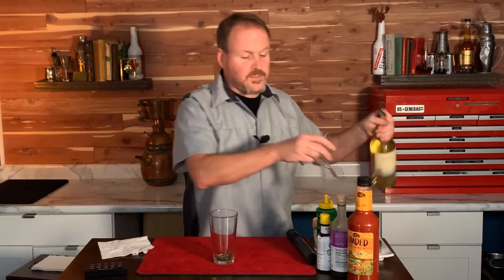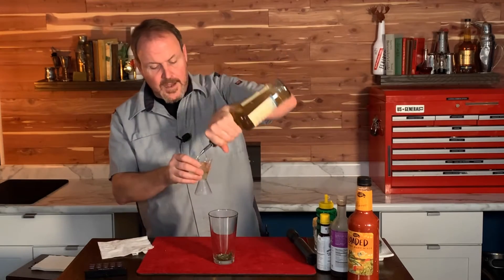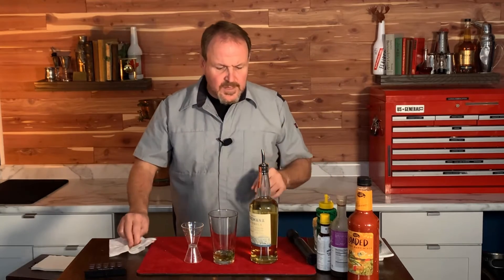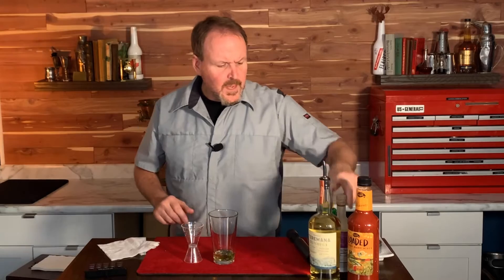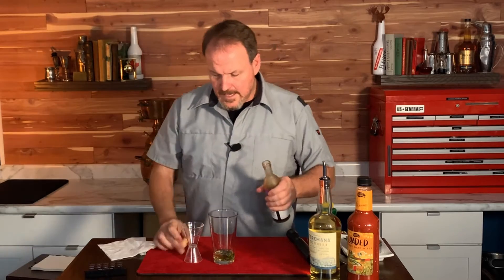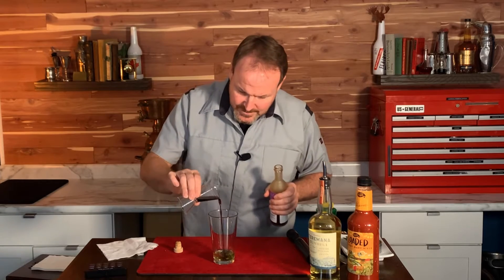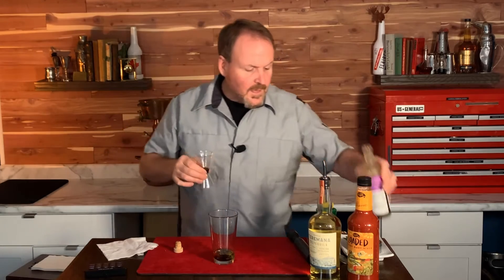Adding one and a half ounces of Terramana tequila. I've chosen the aged tequila today because I want a little bit more of the smoky notes, some of the aged flavors from the tequila. And just a quarter ounce — whoops, that's too much — of balsamic vinegar.